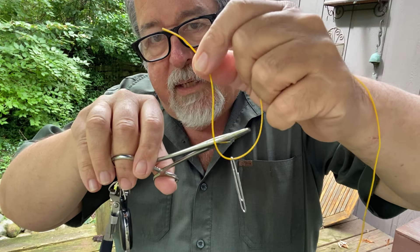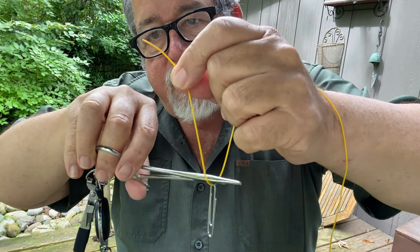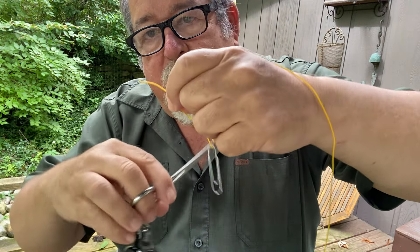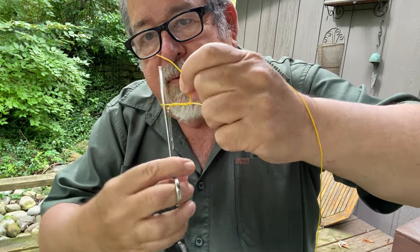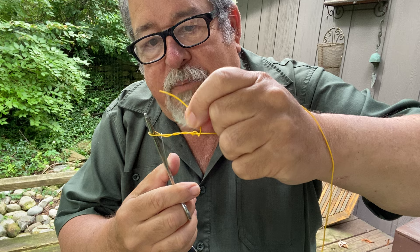Then all you have to do is take your hemostats — have them unclipped at this point but closed. I'm kind of grabbing this end a little bit too, down here, and I'm pushing down. Then you spin this: one, two, three, four. I'm only going to do it four times because this is thick line, but you'd do it six times normally.